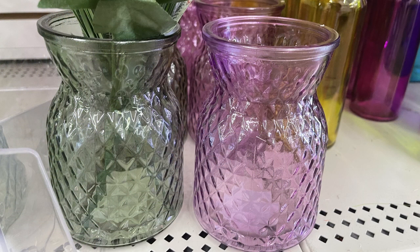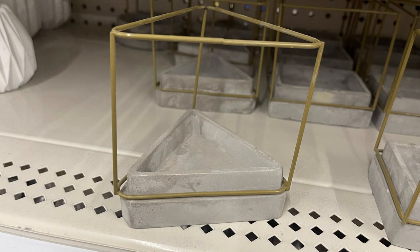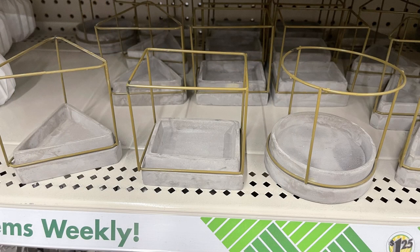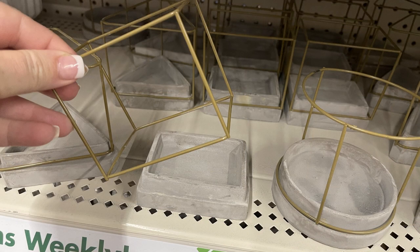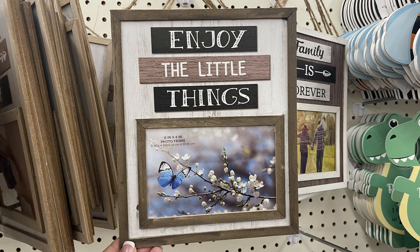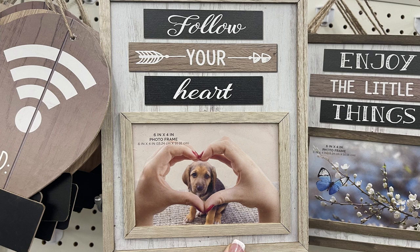Over in home decor this week, they brought back these glass vases — you can get them in green, purple, white, or clear. Then they brought back the cement-based candle holders — they come in a triangle, a rectangle, and a circle — and all the wire parts at the top come off and were in a gold color. Then I found these frames that say 'enjoy the little things' where you can put a four by six picture in the bottom. They have one that says 'family is forever' and 'follow your heart.'